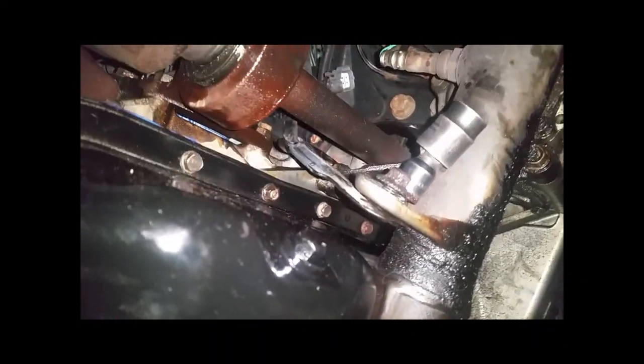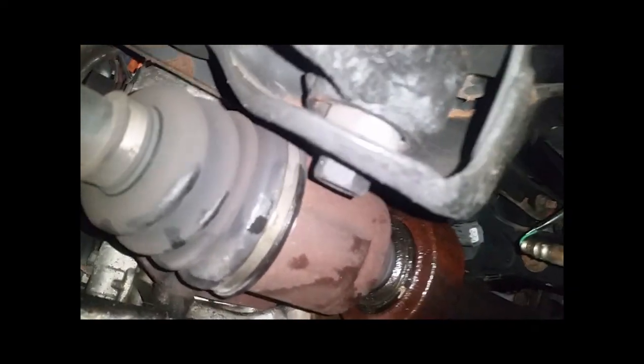Ordinarily I would lift this thing way up and spray it down with some type of degreaser first.